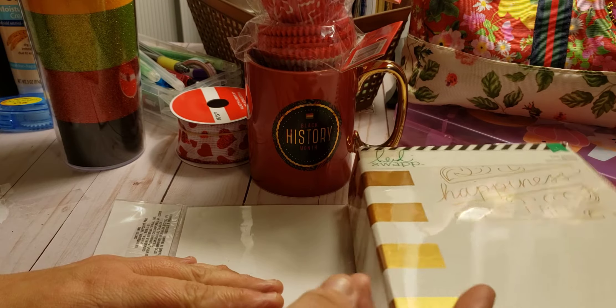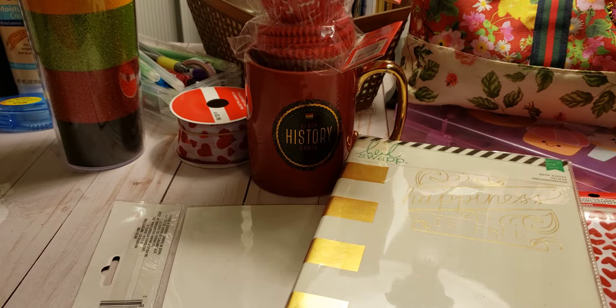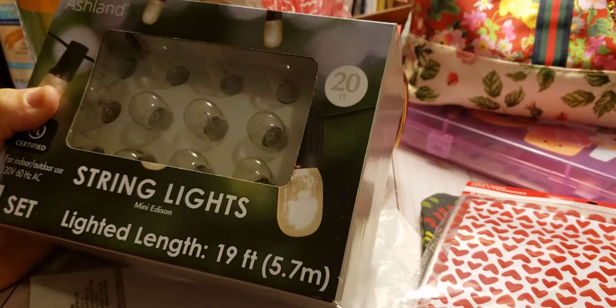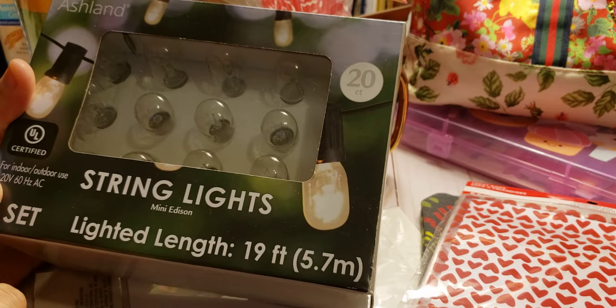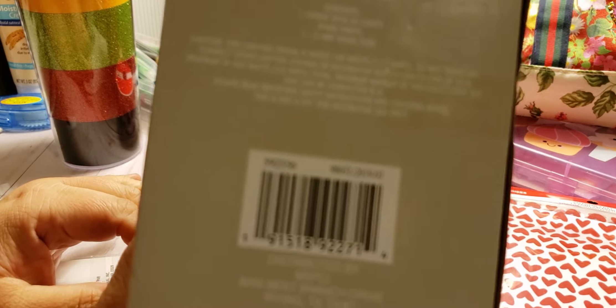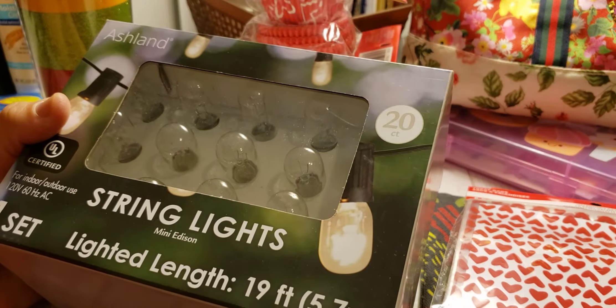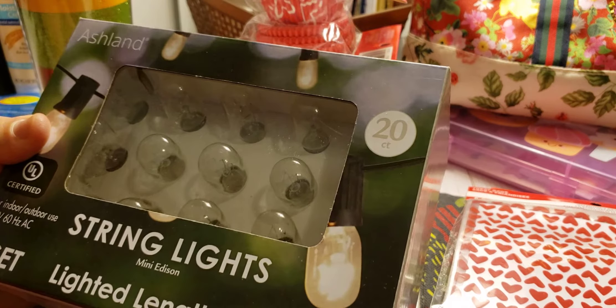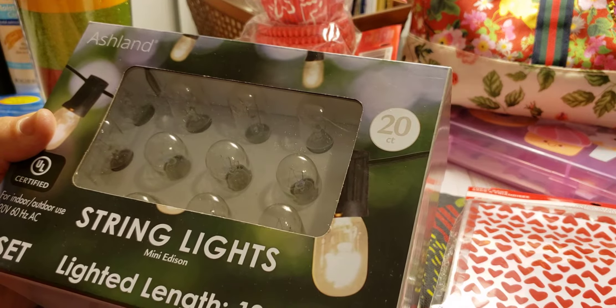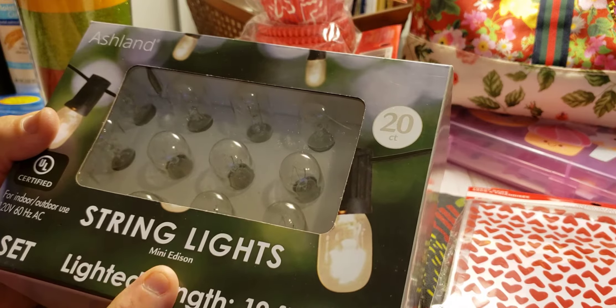Those binders are roughly about $20, I would say. Then these are super cute — they are called string lights, mini Edison, certified for indoor or outdoor use. No price on them, but I think they're up there in price. It's one set with a certain light length, so it would be cool — maybe to decorate my bed area. Yeah, that would be pretty nice.